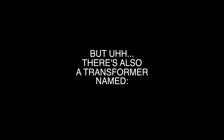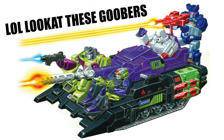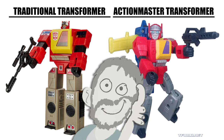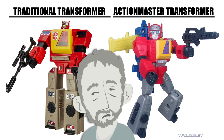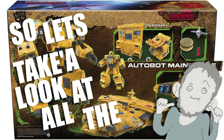But there's also a Transformer named Mainframe. He started out life as an Action Master, which are basically just non-transforming action figures of Transformers. They're pretty cool. Most Transformers fans nowadays kind of shun Transformers figures that don't transform, but I'm into it. Then again, I'm pretty much into everything. But Mainframe was recently revived with that big Arc set, so let's take a look at all the Mainframes I got, right? Here we go.